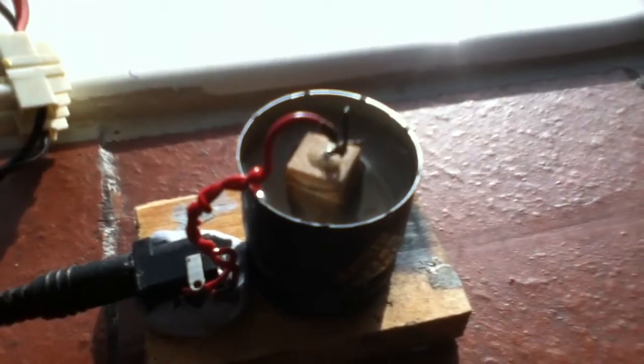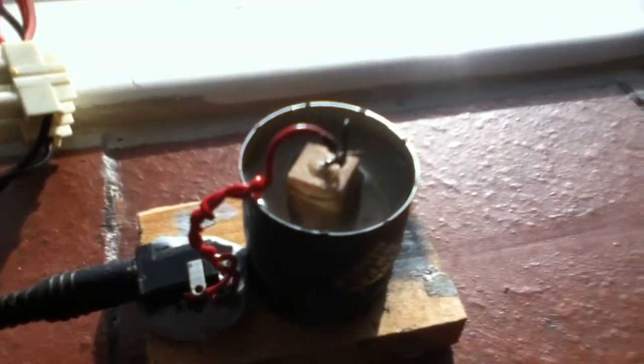You'll see the whole container bubbling very soon. They are boiling the water with less than 70 watts at 12 volts. You can hear the steam escaping.